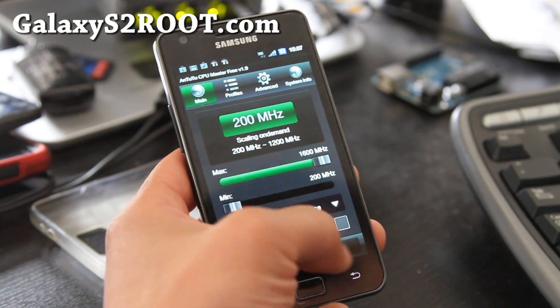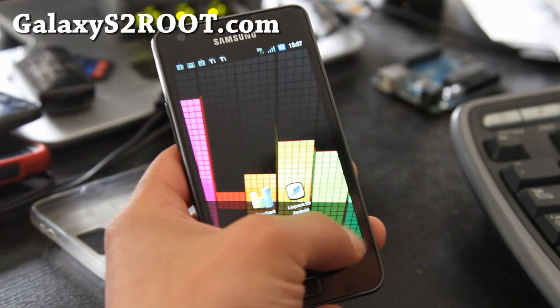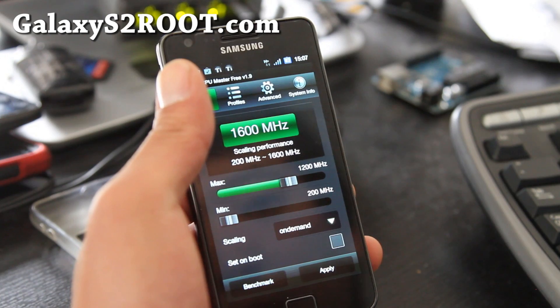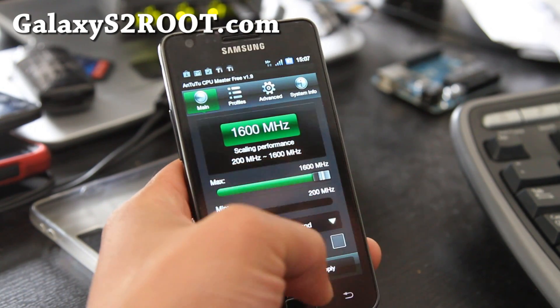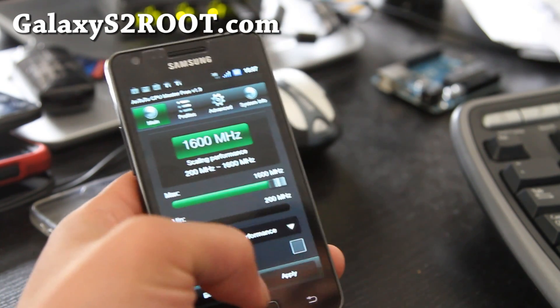Let me put it on performance to show you. Yes, it's at 1.6 GHz. Or you can use SetCPU also.